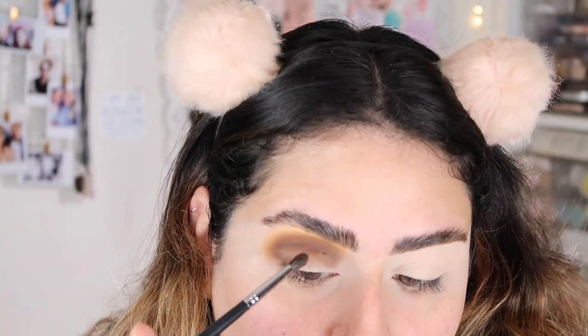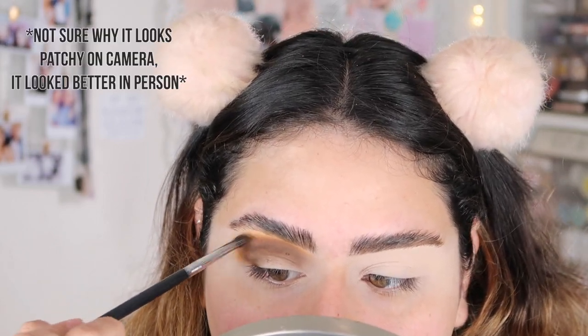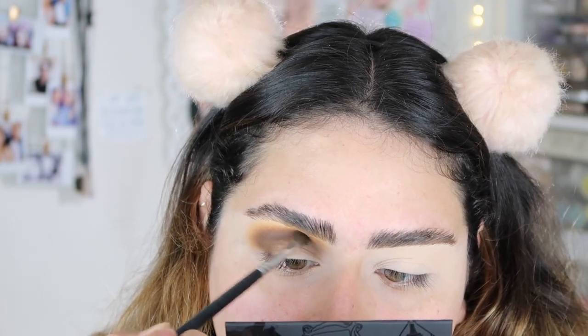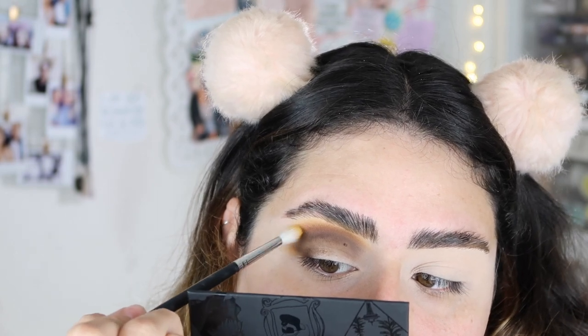So far the shades have been blending beautifully. There's a little bit of fallout, but that can happen with every other eyeshadow palette. They have been blending really, really nice with each other. I'm going to bring back that first shade B, then take a little bit of Camelot — the mustard shade — and just blend a little bit right here.